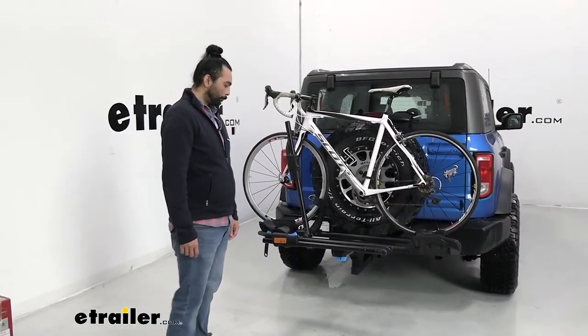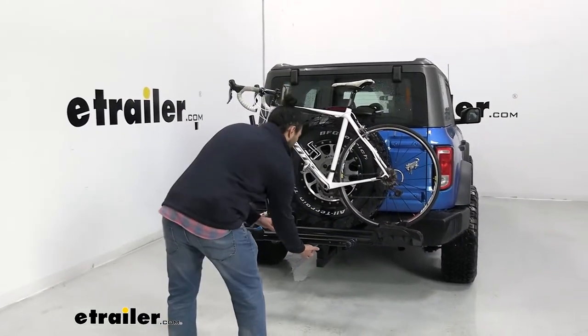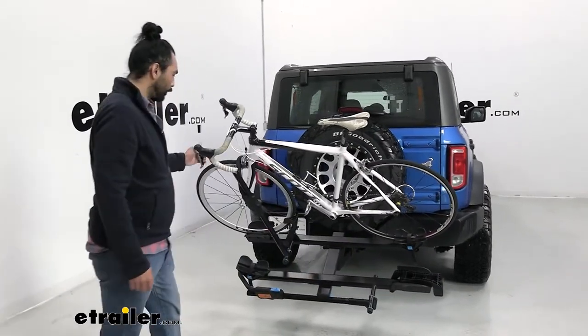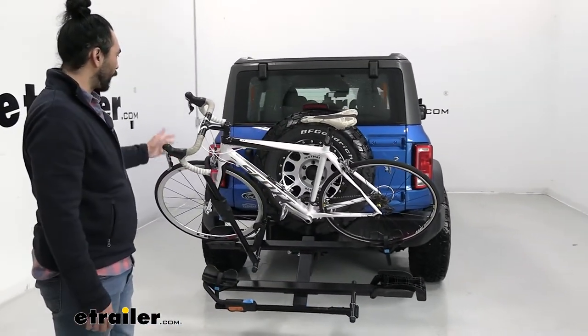One of the awesome features about this bike rack is it does have a tilt-away feature which makes it perfect for cars, trucks, SUVs, and vans so that you can access the trunk.